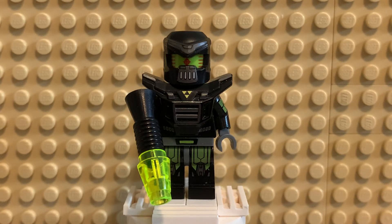Greetings everyone, welcome to another Minifig Monday. Today's is gonna be pretty fun, especially for you Blacktron fans — the classic Lego theme from the 80s.